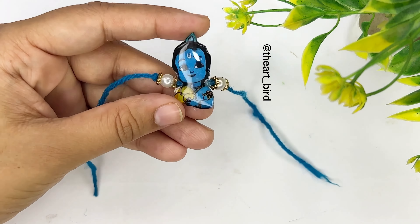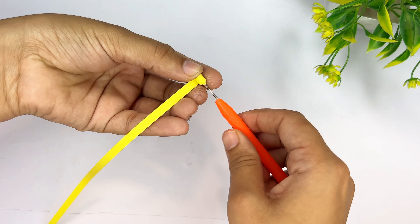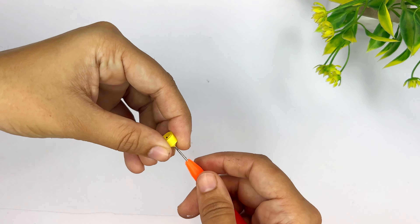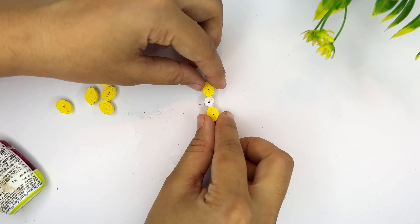अब हम यहाँ पे quilling राखी बनाएंगे और मैं quilling paper का use करने वाली हूँ। अगर आप लोगों के पास quilling paper न हो तो जो भी colorful paper हो उसको cut करके quilling paper बना सकते हो। यहाँ पे मैं quilling tool की help से quilling paper को roll कर रही हूँ। Last पे febicol लगा दूँगी और इससे flower बनाने वाली हूँ। मैंने same yellow color के six rolls बना लिये और white color का combination दूँगी।